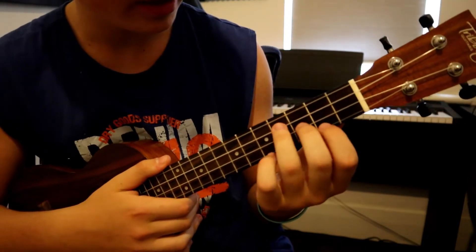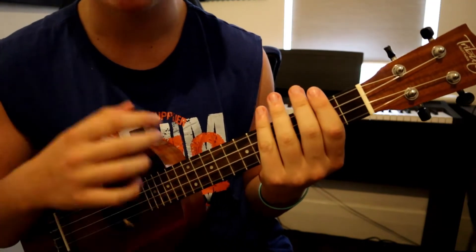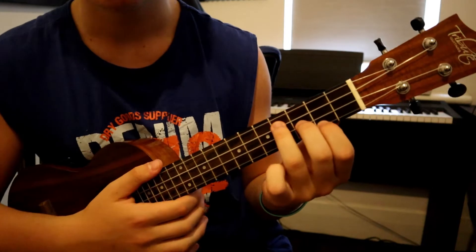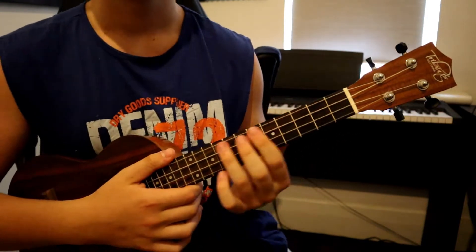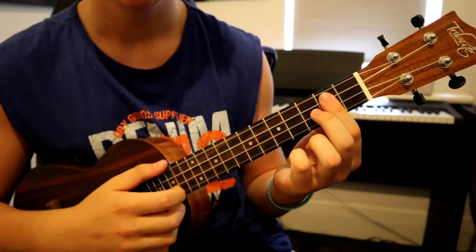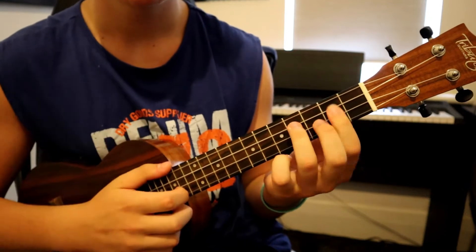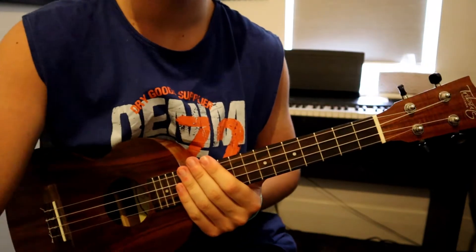You'll also notice that between the E and the B at the end there's no rest between them — it's straight to the B chord from the E. Going through that one more time: C, G, B, E, B.